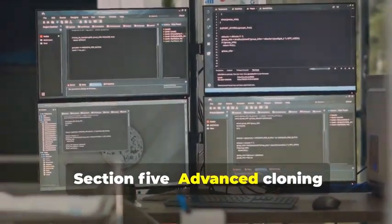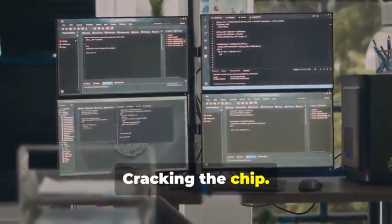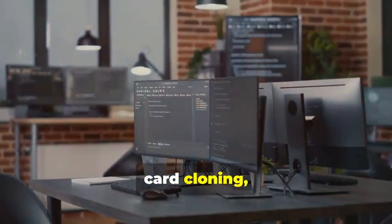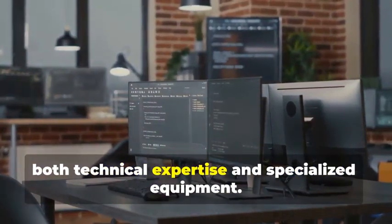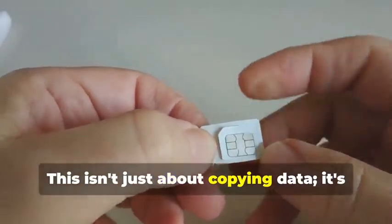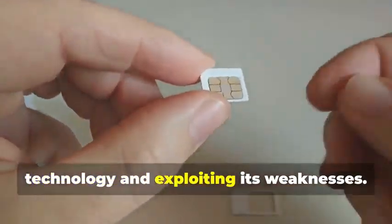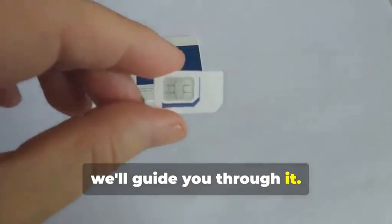Section 5: Advanced Cloning — Cracking the Chip. In this section, we delve into the intricate world of chip card cloning, a sophisticated process that requires both technical expertise and specialized equipment. Now, for the main event: cloning a chip card. This isn't just about copying data — it's about understanding the underlying technology and exploiting its weaknesses. This is where things get a bit more complicated, but don't worry, we'll guide you through it.